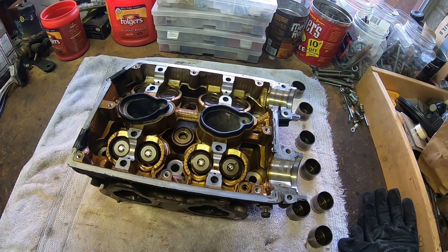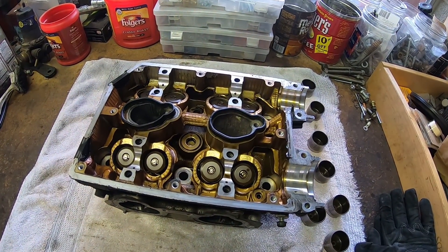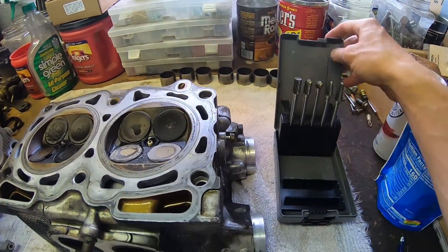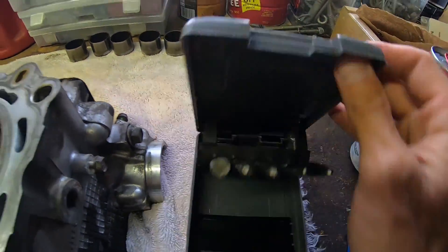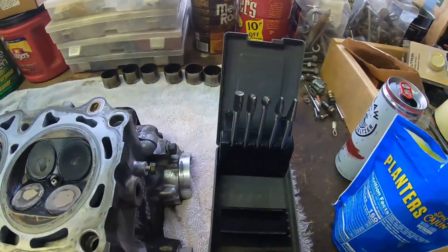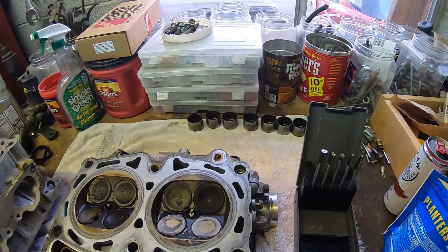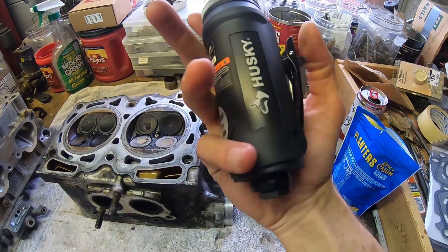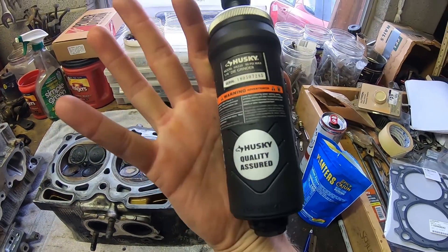I'm going to flip it over and start chamber matching, I suppose. I got my metal cutting tools here — carbide tip metal cutting tools for the die grinder. I got this $40 Home Depot special Husky. I like their stuff.